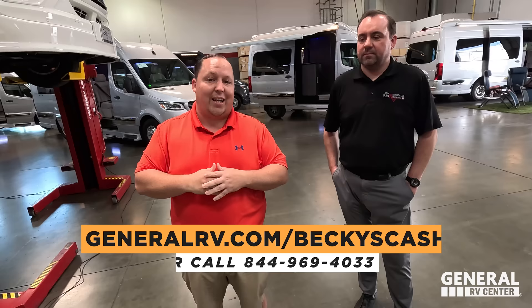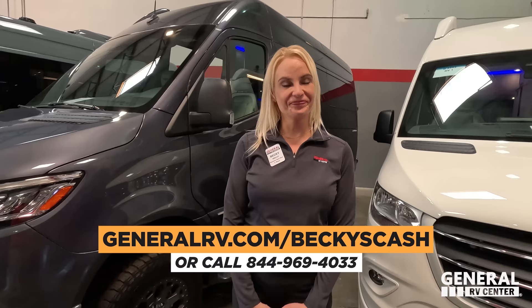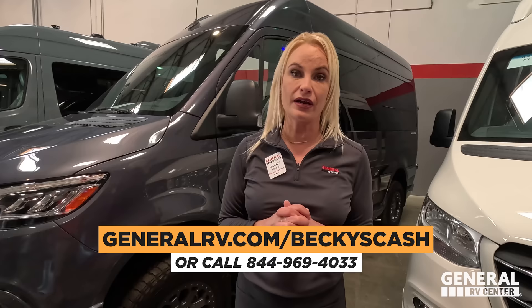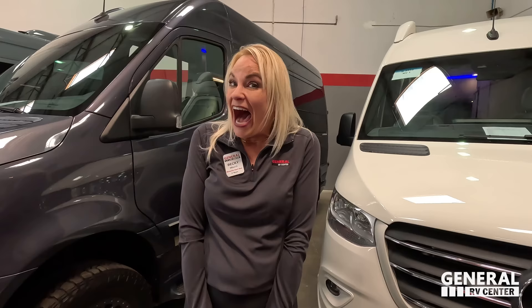If you're interested in buying a Gretsch RV or any RV, go to GeneralRV.com/BeckysCash — linked in the description below. That lead form goes directly to Becky. Becky, what do you want to say to America? Thank you to AJ for hosting us — this has been epic. I have to admit: I think Becky B has a new favorite Class B. Once you spend time on the Gretsch website and watch their videos, you really see why it's more expensive than the competition — you get what you pay for. It's an awesome product made by an awesome company.